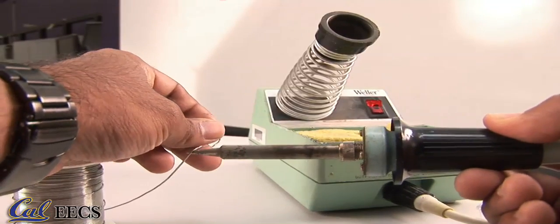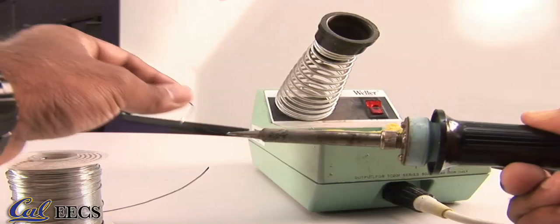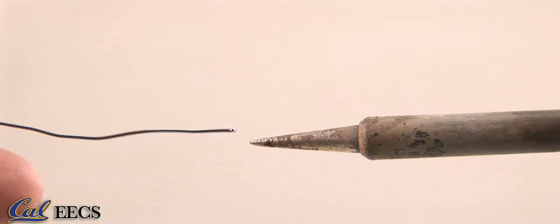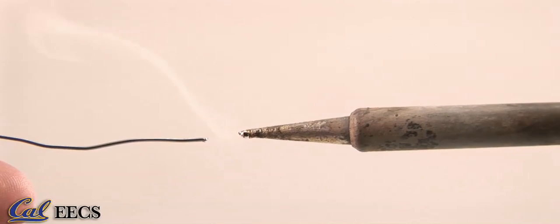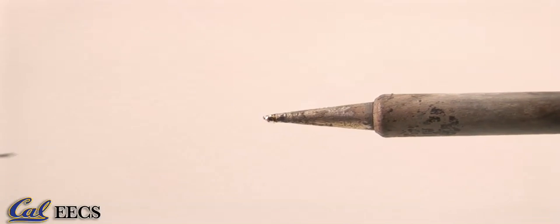You can use a clamp or a pair of vise grips to hold the circuit board in place since you will need both hands while soldering, or you can lay the circuit board out on the table — however, please be careful not to burn anything. Before you start, make sure there is adequate ventilation and do not breathe in the solder fumes. Apply a tiny bit of solder to the tip of your iron. This is called tinning and helps to transfer heat to the joint as well as protect your tip from oxidizing.